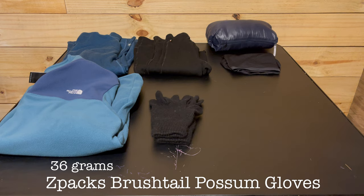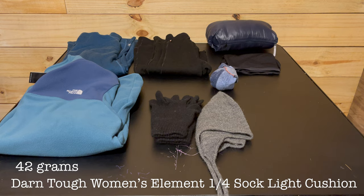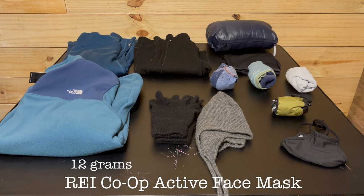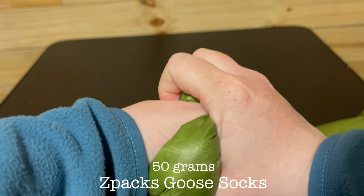I'll also have my Brushtail Possum gloves from Z Packs, my alpaca wool beanie purchased on Etsy, and an extra pair of socks just for sleeping, an extra set of hiking socks, and an extra set of Injinji liner crew socks. I'll have a Sea to Summit head net for bugs just in case, a face mask, my Crocs for camp shoes, and my Z Packs Goose down socks for sleeping on very cold nights.